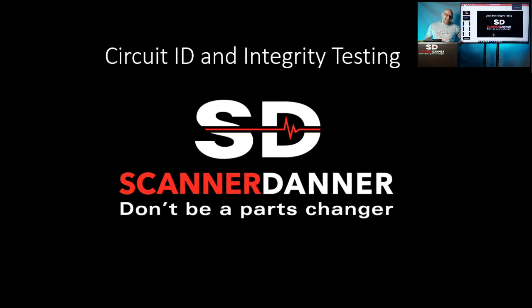My name is Paul Danner, also known as Scanner Danner. For those of you that don't know, I have a YouTube channel by that name and also a website, ScannerDanner.com, where I offer online training for technicians in the field. My purpose here today is to teach you guys circuit identification and integrity. We have an hour and 15 minutes, so let's just jump right in.